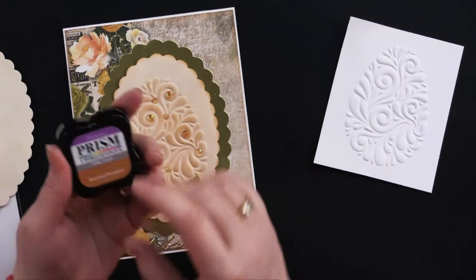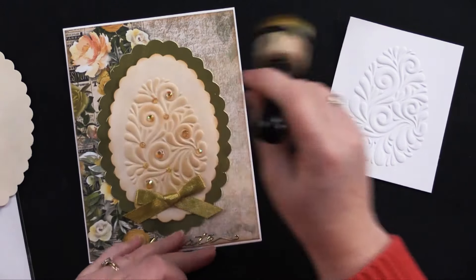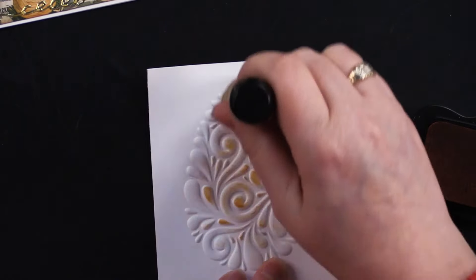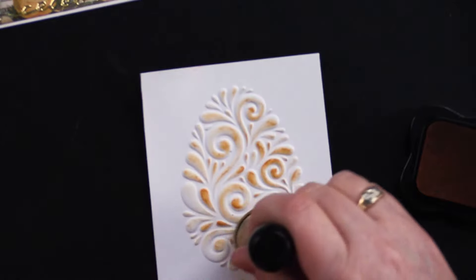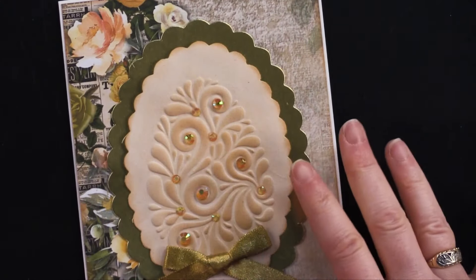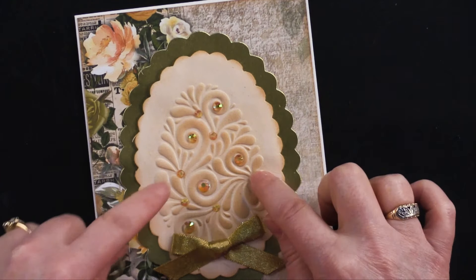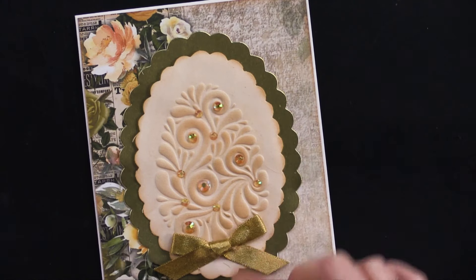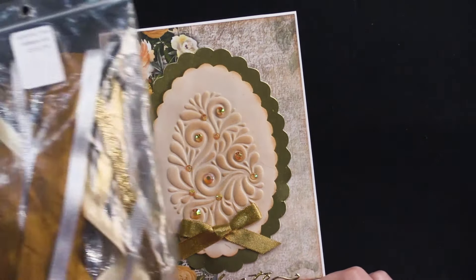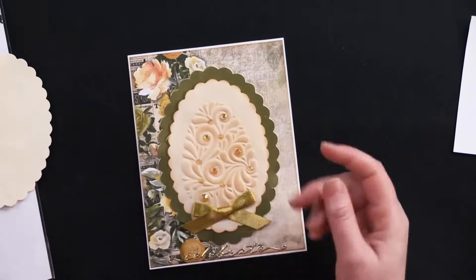I took a little bit of roasted pumpkin ink and my little round dauber tool and just went right over the surface of the embossed image — going over a nice flat surface right over that embossed shape — and that's how it picks up that color. Then I added mango-colored crystals at the end of each little swirl and at the base of this little flourish. I also die-cut a mat from metallic gold cardstock, added some gold and silver ribbon with a little bow, and added 'Celebrate' from the script greeting dazzle stickers.